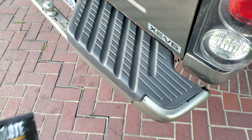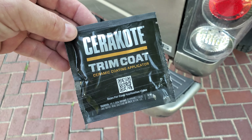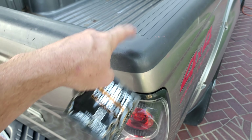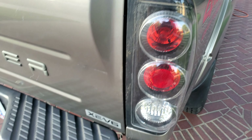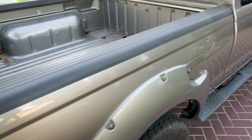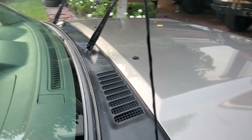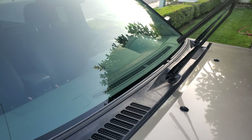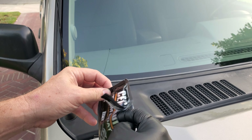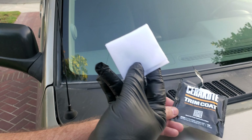Now I finish off with this. I've tried all the Mothers and Back to Black and all those trim products. We're going to put this here to protect anything that's black trim. Just make sure you clean up the vehicle as much as possible. This product — and by the way they're not paying me to do this, I found this on my own. Definitely put a glove on — they supply gloves.